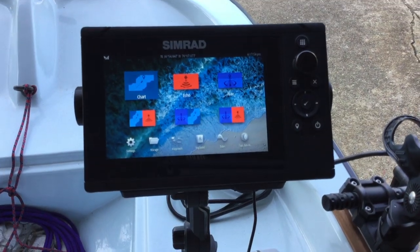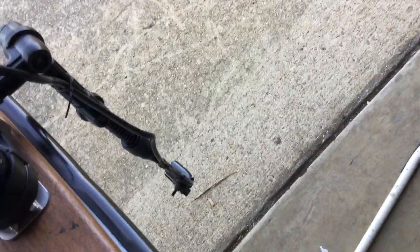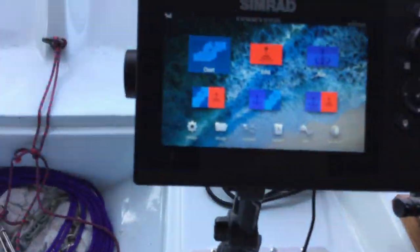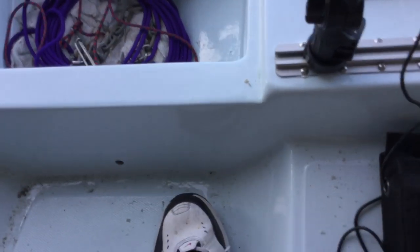We got the Simrad hooked up, we got the Switchblade hooked up with the transducer. We got a lot of wires — a lot of wires.